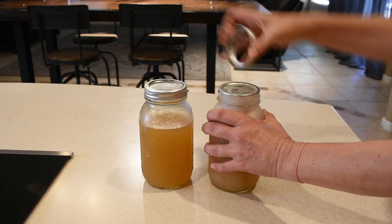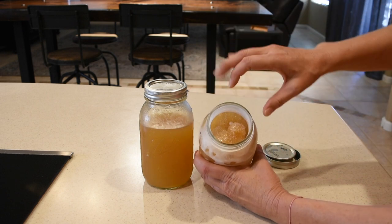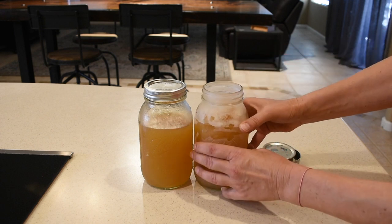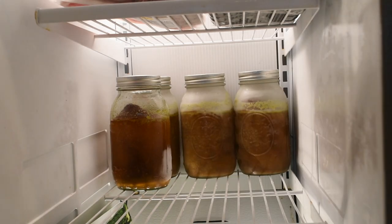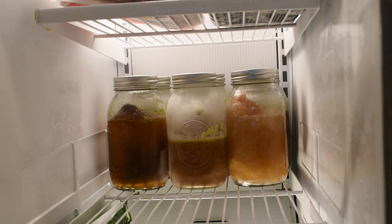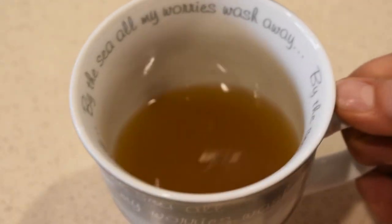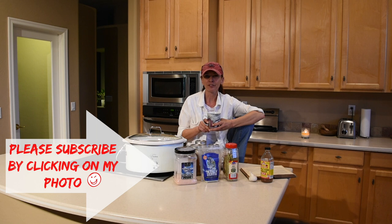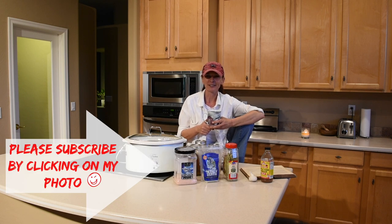I don't fill the jars all the way to the top, and here's why: this is chicken bone broth that's been in the freezer for about a week — you can see how much the liquid expands. If you fill the jar all the way to the top it will explode. I store the bone broth in the freezer until I'm ready to use it, either for cooking or drinking. To drink it, I pour a cup, microwave it for about one minute, add some Himalayan or Celtic salt, and enjoy it. I hope you enjoyed this recipe — please leave questions in the comments, give it a thumbs up, and subscribe if you're new!